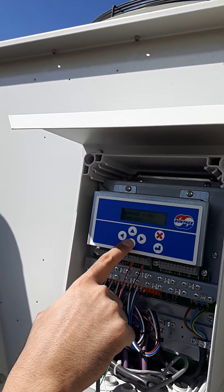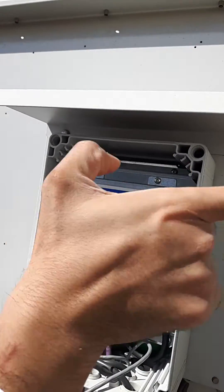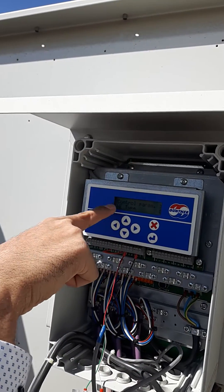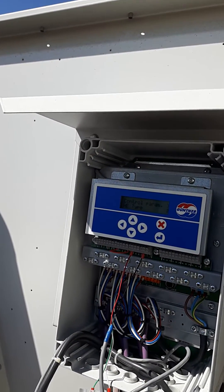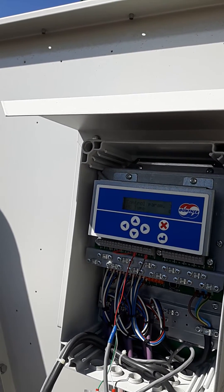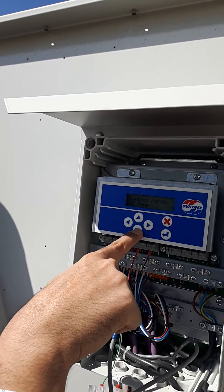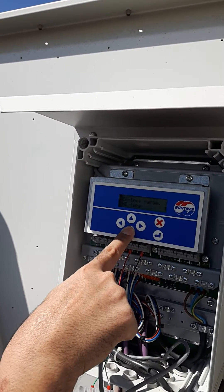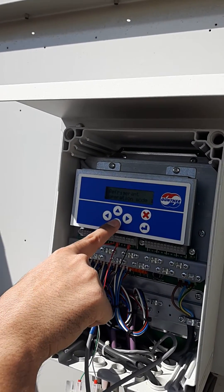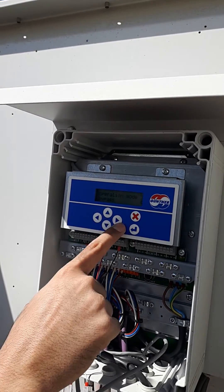Go into service settings, click the arrow right, then enter the password — it's already unlocked so it's fully open. Now go down to refrigerant, then to operation mode.